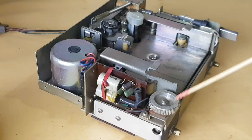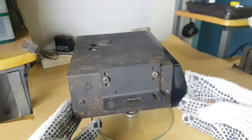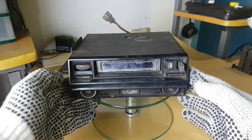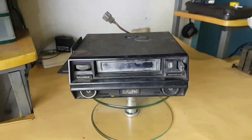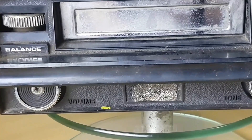According to my plan, I will modify this player into an integrated amplifier with a new USB player input. 8-Track cassettes are hard to find here, so this device needs to be modified to keep it working.